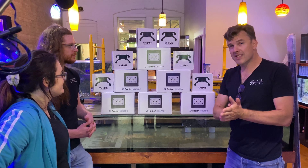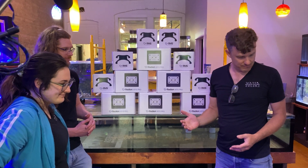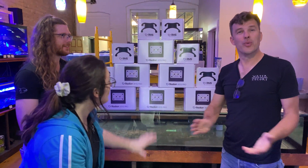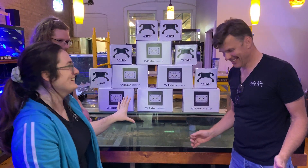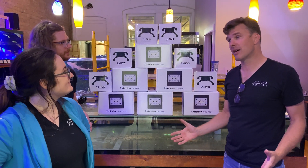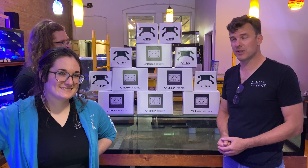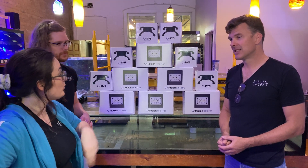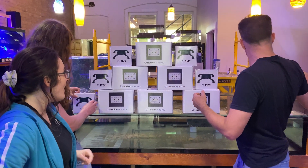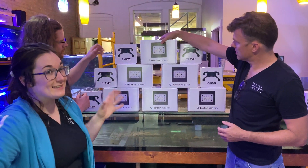What do you guys think? Hopefully in the next couple of days we'll get this thing up and running, get it all lit up, make it look really cool, make those corals glow. Do we want to open one up today or do we want to wait until we're doing the install? Let's open one — let's show it. Yeah, because I want to see it. Just on the box it looks so cool.